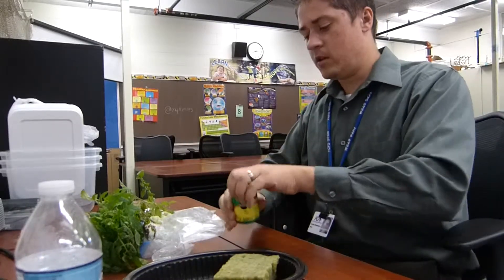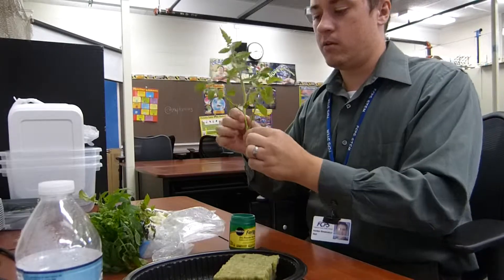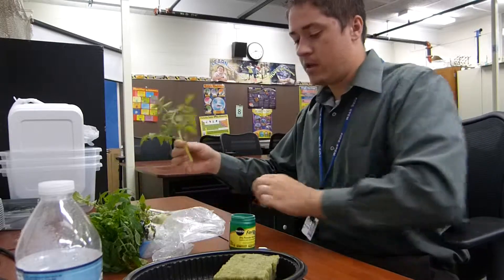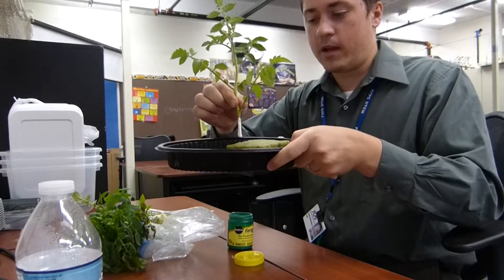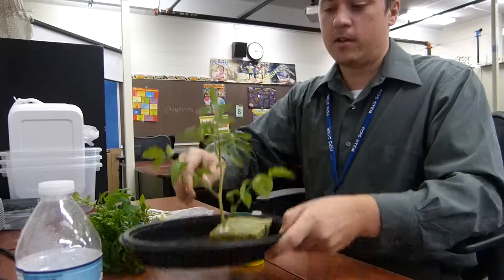All you do is take your tomato branch — it's wet already — and you just dip it in the powder. You can kind of see it coats it nice, then just shake off the extra. And you put it directly into your rock wool and just kind of shove it in there.